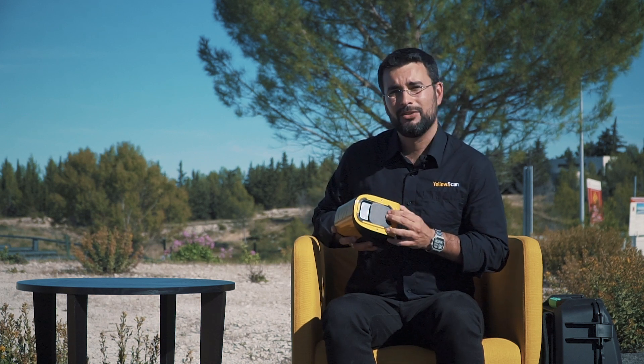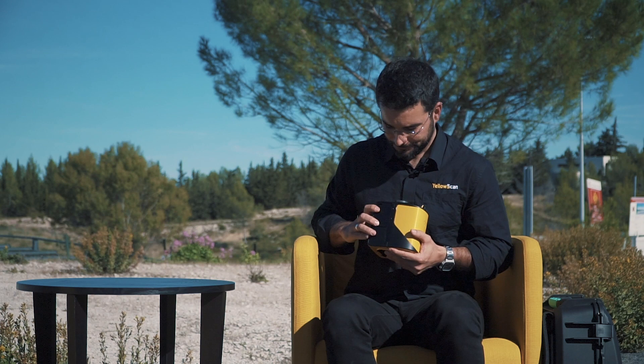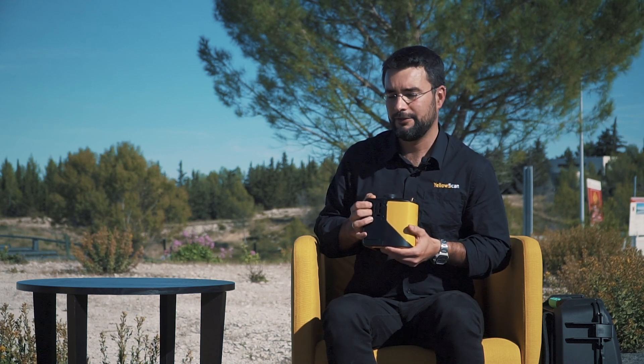Here is the YellowScan Mapper. It's a fully integrated system packaged into an IP55 box to avoid any problems with rain or drops when you are in the field. It integrates the laser scanner we talked about, protected by a sliding cap to avoid dust when you operate in the field. It also integrates the IMU we talked about — the Applanix APX-15. We also include a battery for power savings on the drone side and to increase flight time.